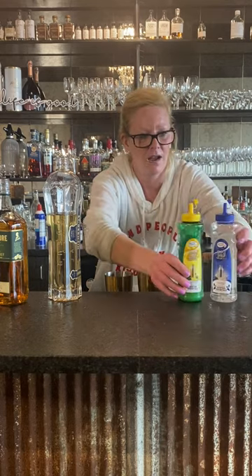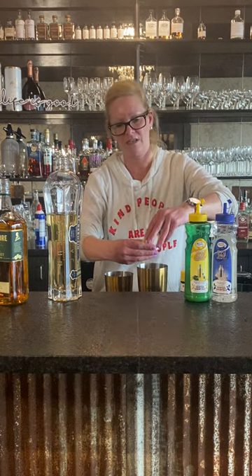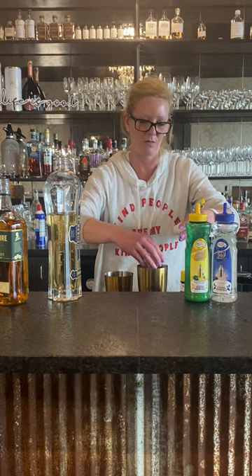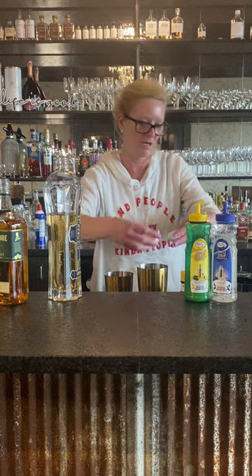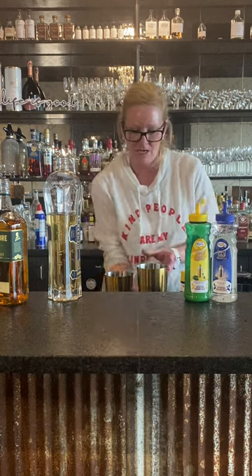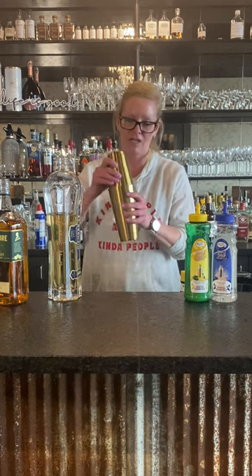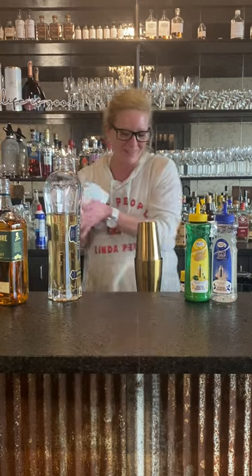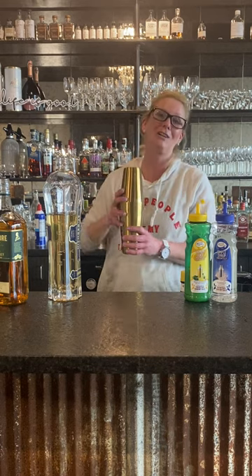And then we're gonna use an egg white. To do an egg white cocktail — you've probably seen the videos before — if you haven't, you always want to do a dry shake when you're using an egg white. So I've got all my ingredients in the shaker with no ice, and we're gonna shake it pretty hard to break up that egg white. They do tend to fight back at you. One thing about a dry shake is if it's not secured, the back will go flying off.